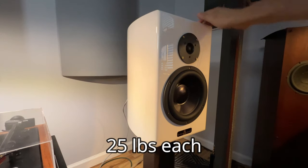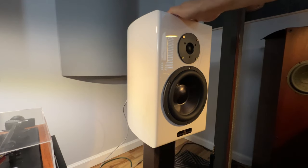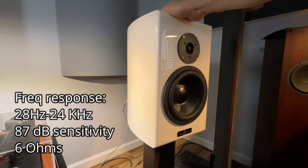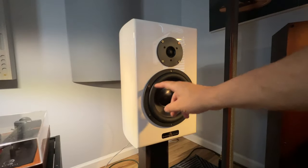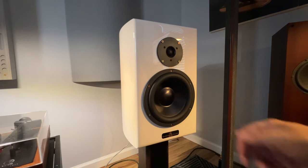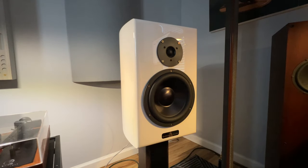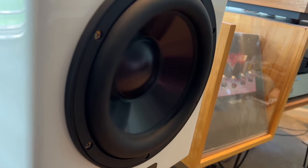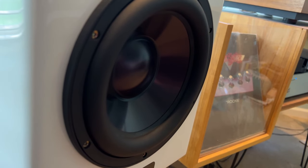They are rather heavy because they're made from one-inch-thick HDF — high density fiberboard — rather than the usual MDF. They feel extremely dead; there's not much noticeable resonance from the old tap test. There's a rather thick surround on this woofer — some people might even think it's larger than eight inches. I noticed quite a lot of excursion with this woofer when playing bass-heavy tracks, which I don't see in a lot of my other speakers.